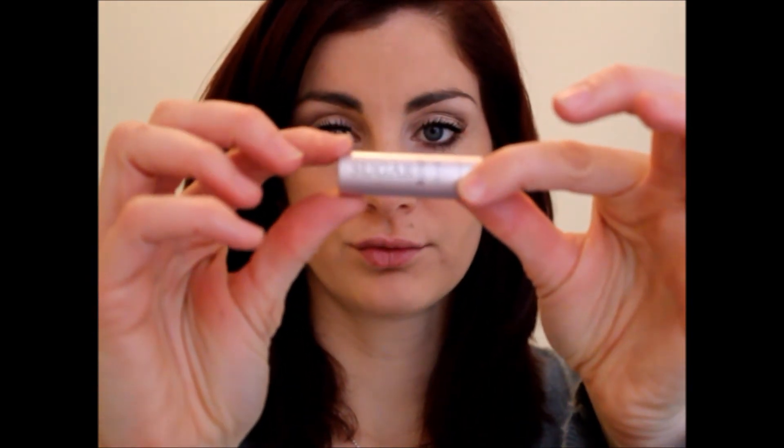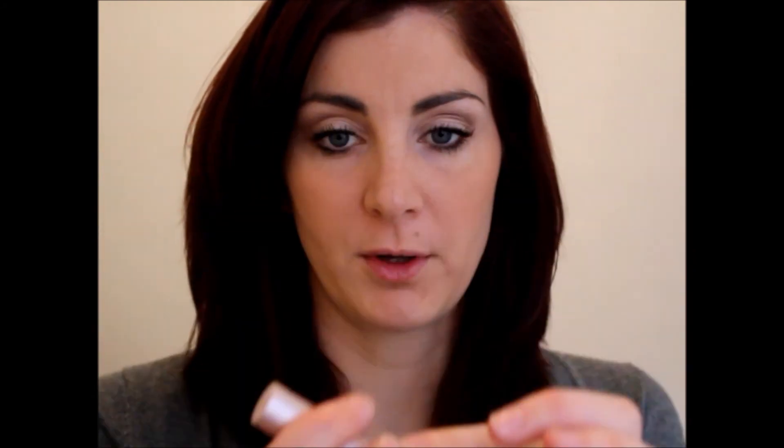And then last but not least, lips. Since we're just going very minimum today, I just like this sugar rose tinted lip balm treatment. As you can see, I'm pretty much out of it, so let's see if I can get just a little bit. It's just a little bit of color that also feels like you're wearing a chapstick — one of my favorites. And there you have it.